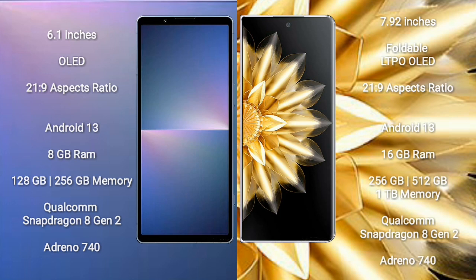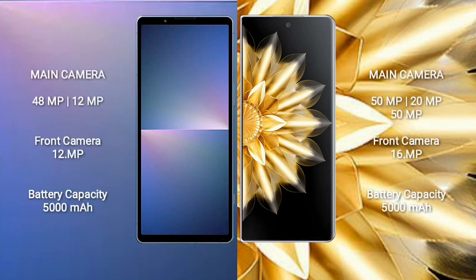Sony Xperia 5 Mark 5 has a dual rear camera setup: 48 megapixel plus 12 megapixel, and a 12 megapixel front camera. Honor Magic V2 comes with a triple rear camera setup: 50 megapixel plus 20 megapixel plus 50 megapixel, and a 16 megapixel front camera. Sony Xperia 5 Mark 5 has a 5000mAh battery with 25W fast charging. Honor Magic V2 has a 5000mAh battery with 66W fast charging support.